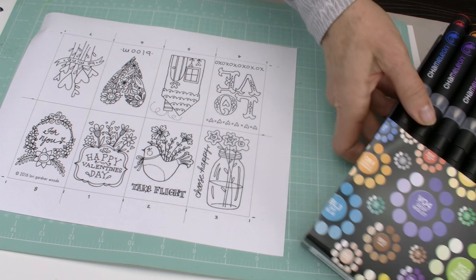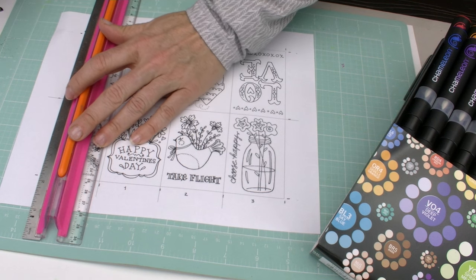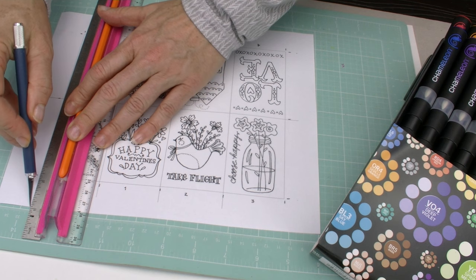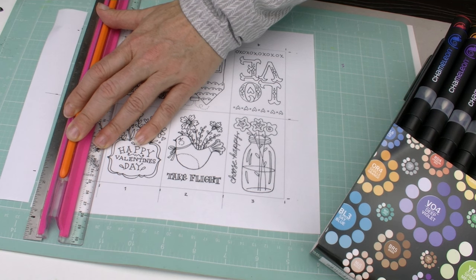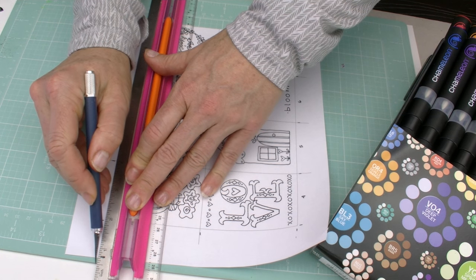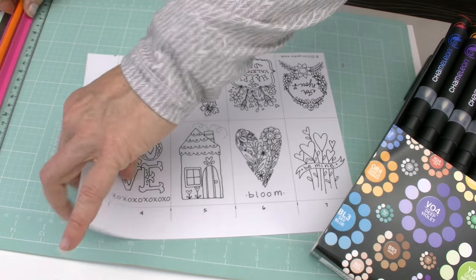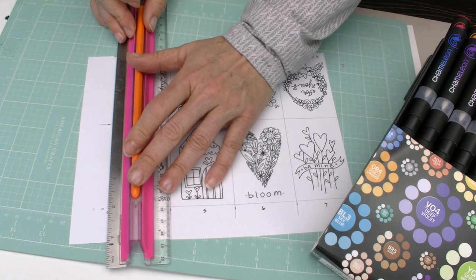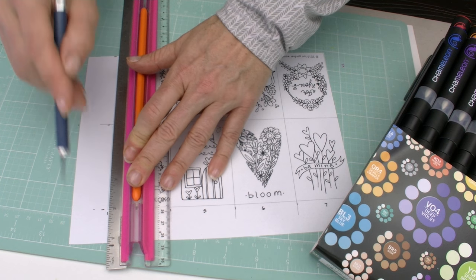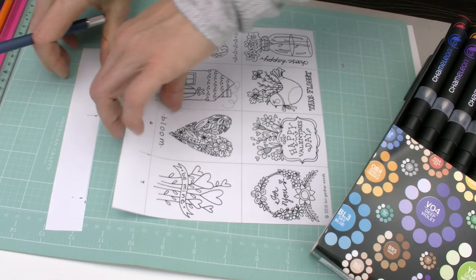To get started, what you want to do is cut out this frame — the excess of the picture. I'm just using an X-Acto knife; you can use a pair of scissors if you want. The ruler I'm using is called the Perfect Ruler, and it's really fantastic because it has this little plunger that when you line it up and push the plunger, it holds everything in place for you.